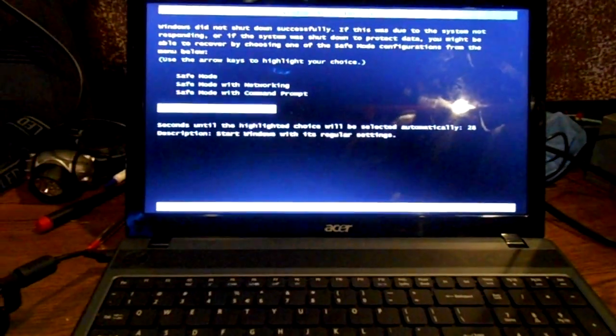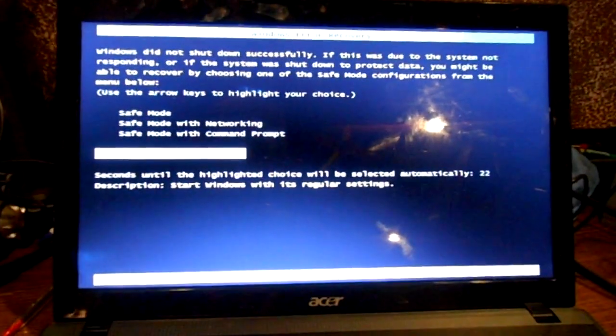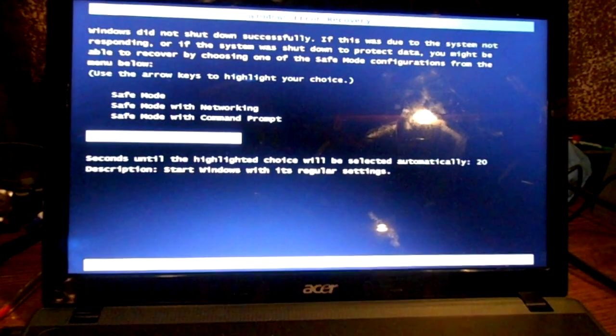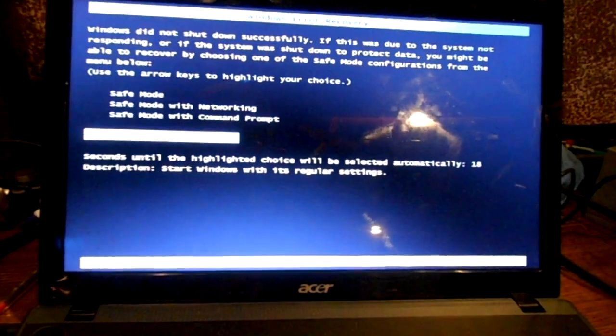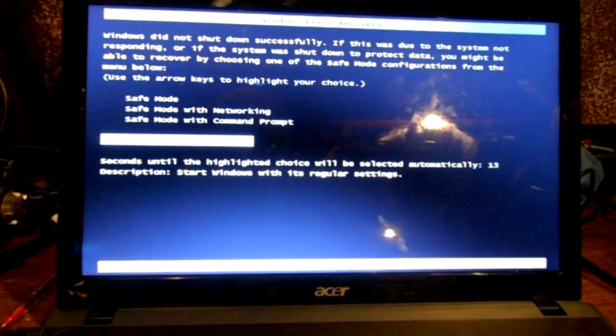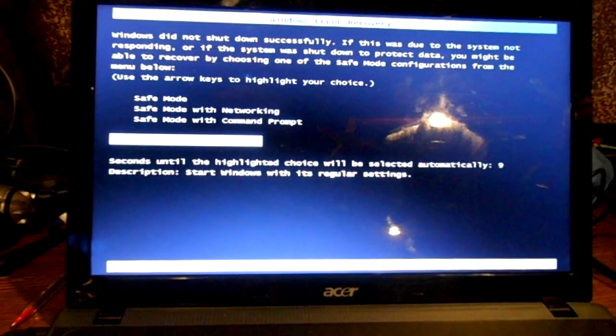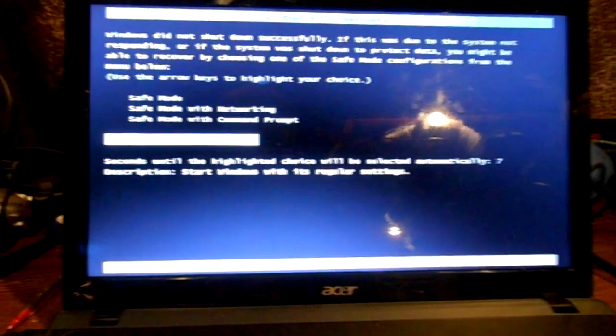Let me get the power cord out, plug it in, and find out what it's doing. We're firing it up and the first thing that came up is the Windows Recovery screen, asking how I want to start it — safe mode or normally. This is the first indication that somebody either shut it off wrong or it crashed. Let's just start it up normally and see what happens.